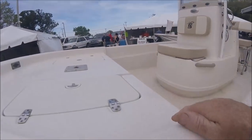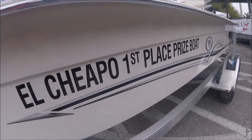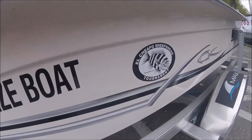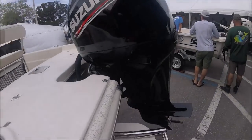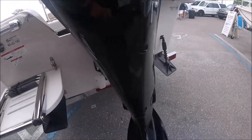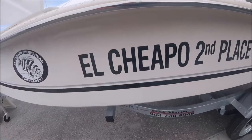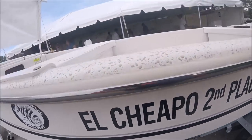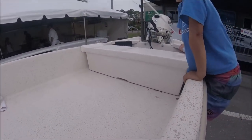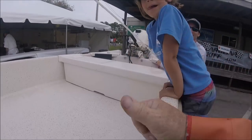Here's some of the prize structure for the tournament. First place: a Carolina Skiff matched up with a Suzuki outboard, all rigged and ready to go. And then second place looks like it's a smaller 16 or 17-foot Carolina Skiff with a tiller Suzuki on the back, and this little boy here is using it as a jungle gym.